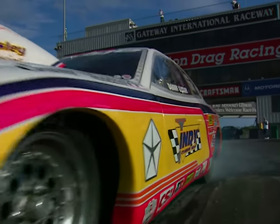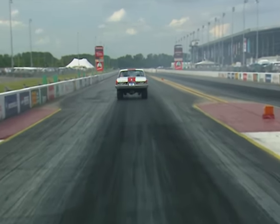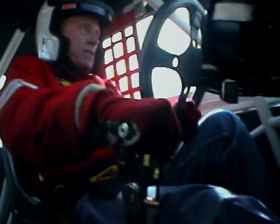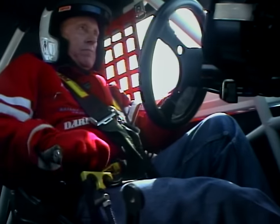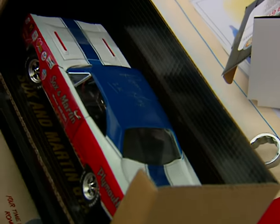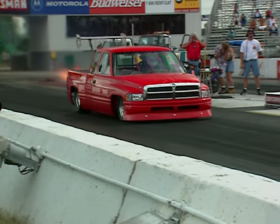No matter what your muscle car calling may be, you've got to love those monumental Mopars from the 60s and early 70s. They were born to run, and run they did when driven by people like racing legend Ronnie Sox in his '68 Cuda. And if you need proof that Mopar mania is still alive, just go to one of the many enthusiast events like this one happening all around the country.